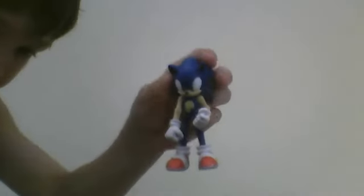So, I think that's it. Next I might be doing Sonic Unleashed. Thanks for watching.